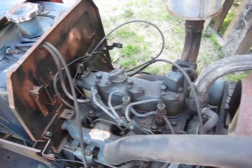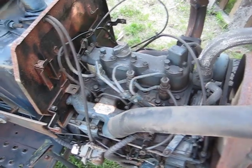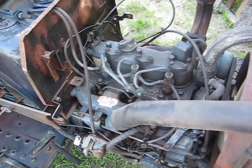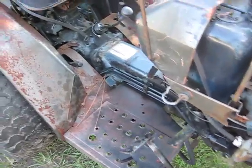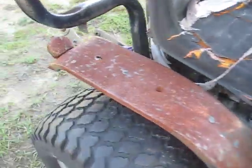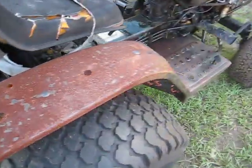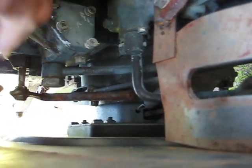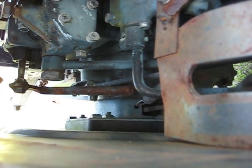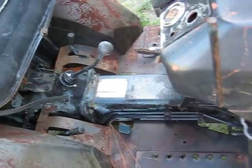Got the glow plugs hooked up on the thing, messed around a little bit, and got it running. It's got a three-point hitch with a PTO, and that lever right there was broken off, so I took and welded a piece on there, laid it down, put it back in, and the three-point hitch works nice.